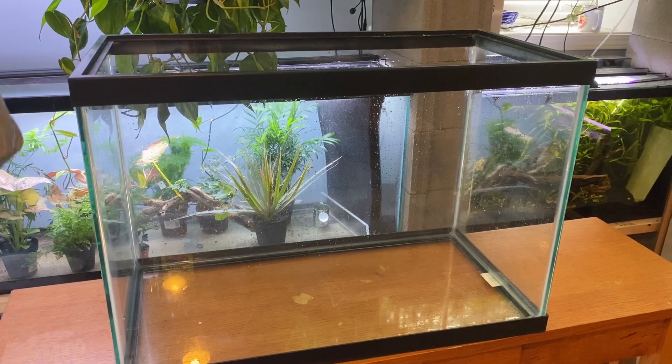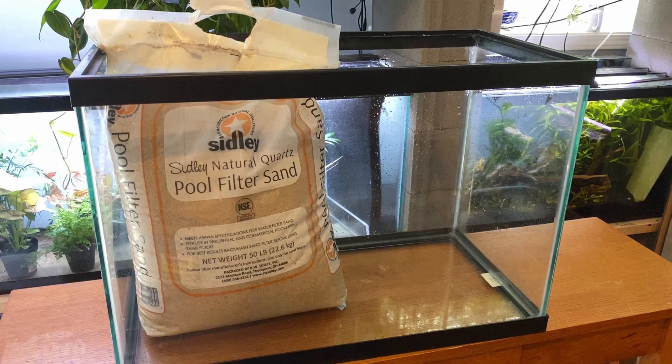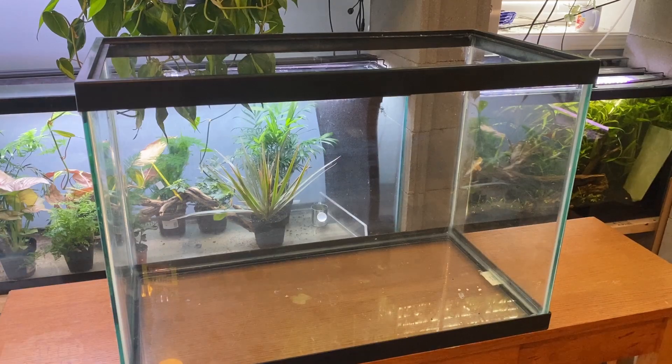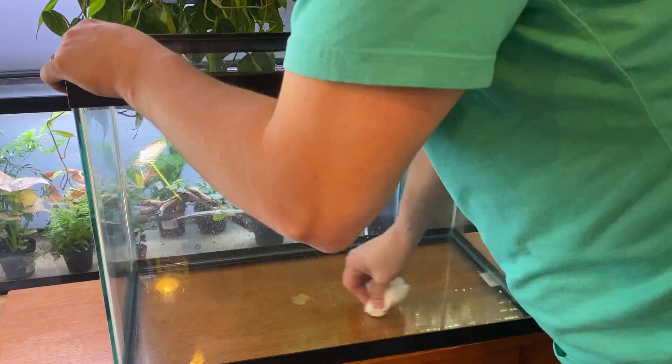What's up guys, it's Tyler from the Aquatic Journal. Today is going to be the first experiment we're doing on how aquarium plants grow in gravel versus sand. For this video I took a 20 high tank, split it down the middle, planted half of it in play sand and half of it in Seachem Fluorite Dark. Over time I'm just going to see how they grow — they'll have the same light, same water conditions, same everything, except for the substrate, which will be the only thing that's different.